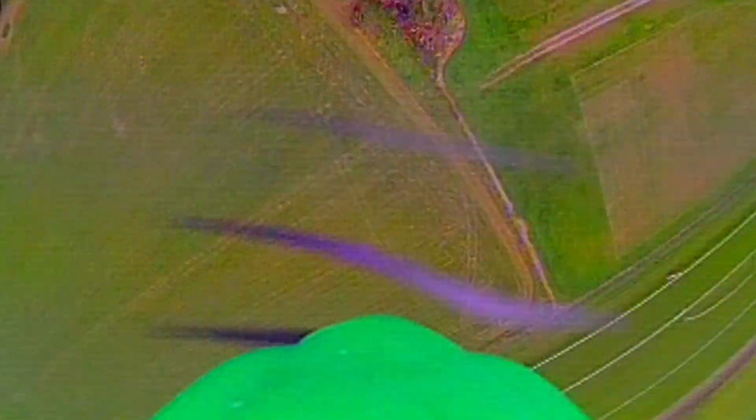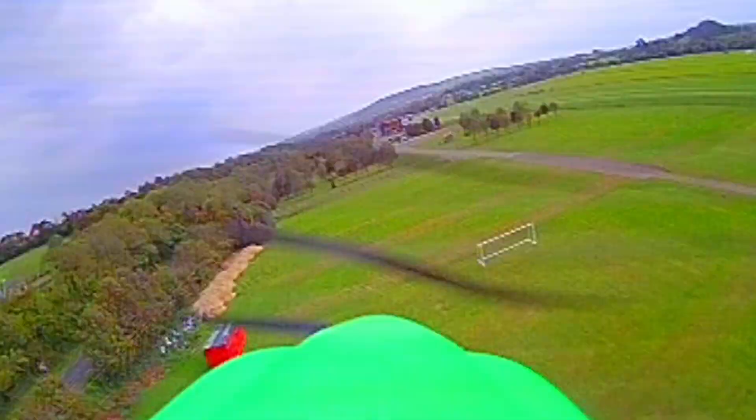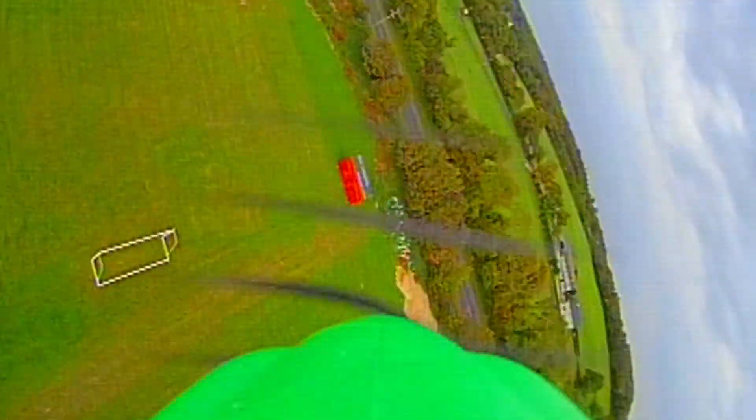But a brilliant buzz, absolutely fab. She rolls endlessly, no problem, and that's on slow rates. It's very, very responsive, and of course there's a fantastic buzzing sound as it flies past.